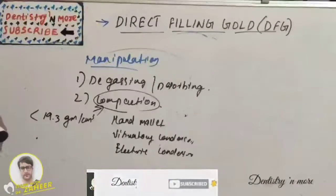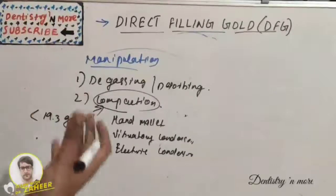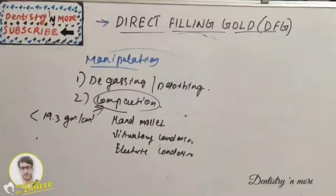Resistance to tarnish and corrosion is good if the gold is well compacted. Biocompatibility and pulpal response are very minimal if well compacted, though the procedure causes some trauma to the tooth and supporting structures. Mechanical condensers cause less trauma than manual technique. Advantages include tarnish and corrosion resistance, good mechanical properties, and good biocompatibility. Disadvantages include poor aesthetics, higher coefficient of thermal expansion, and difficult manipulation.